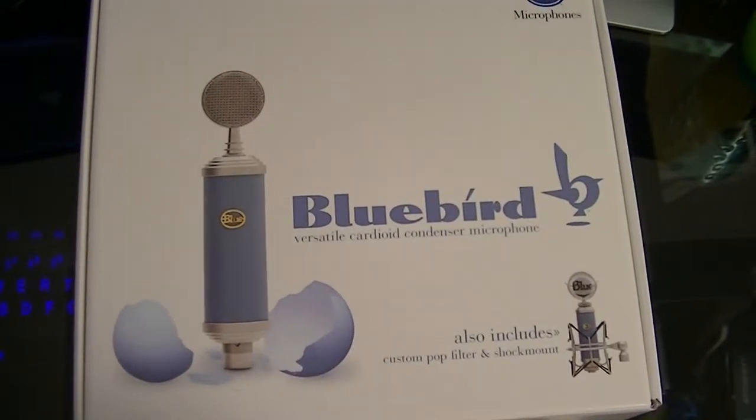Hey, what's up, it's Aaron from Hearing Our Tech. I'm gonna try to make this video a little quick, only because I don't really feel very well, but I still want to do an unboxing.